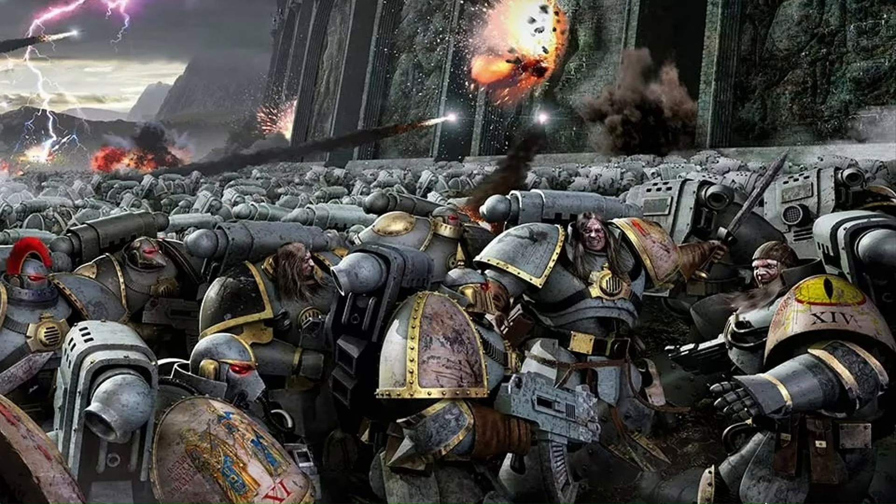The Horus Heresy is set 10,000 years before. We are getting to know the origins and the beginning of it all. It talks about the Primarchs, which are genetically created demigods — basically genetically manufactured super soldiers created by the Emperor as his sons. And from them, genetically, the Space Marines were made: supernaturally strong, enhanced, genetically superior soldiers wrapped in the strongest armor there is.